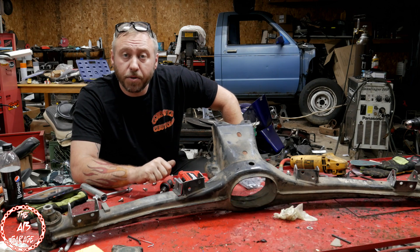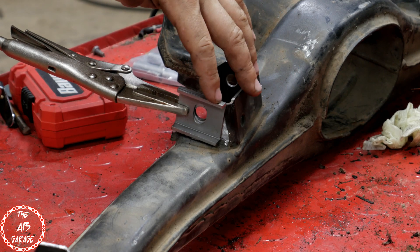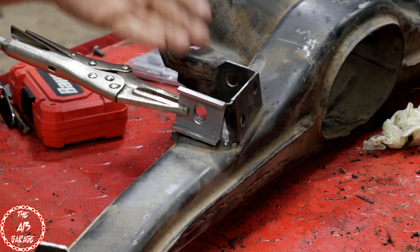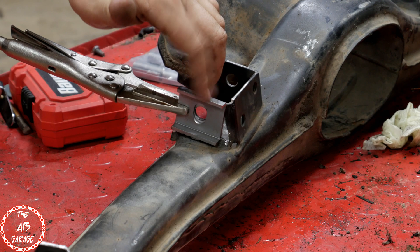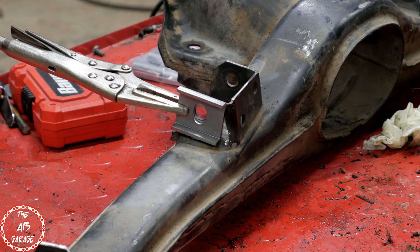For the inner brackets, this controls your camber. You want the oval slot to be going up and down. When you get your control arm back in, that'll let you move it up and down to control your negative and positive camber. A lot of videos and things I read online said to put the hole at the bottom, but my buddy doesn't want it at the bottom because he doesn't have an issue with a lot of negative camber, so he wants it in the center.